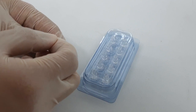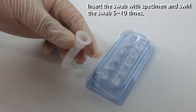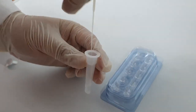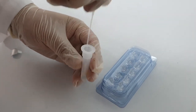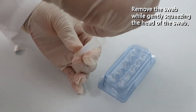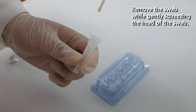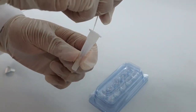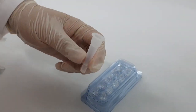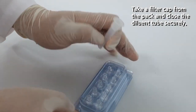Remove the swab while making sure that the tip of the swab is wet. Open the lid of your assay dialing tube. Insert the swab specimen and swirl the swab 5 to 10 times. Remove the swab while gently squeezing the head of the swab. This action enables the most adequate amount of buffer reserved for the test device, as well as a sufficient amount of virus to perform the most precise virus detection.